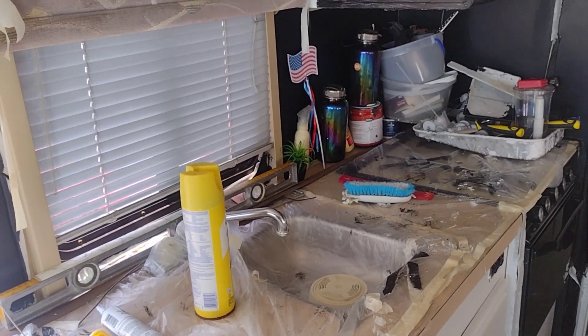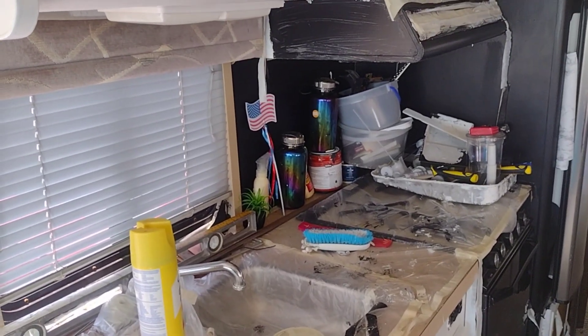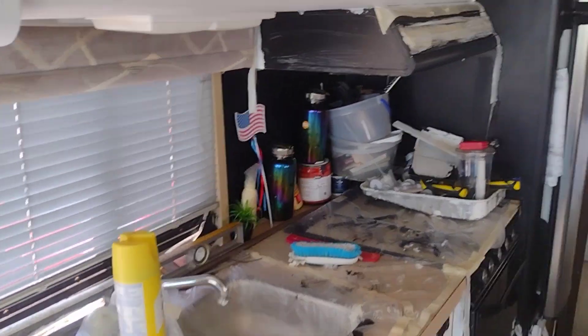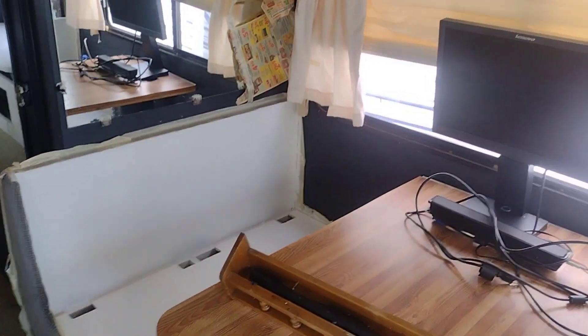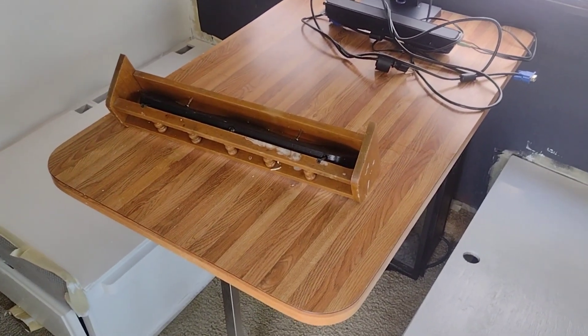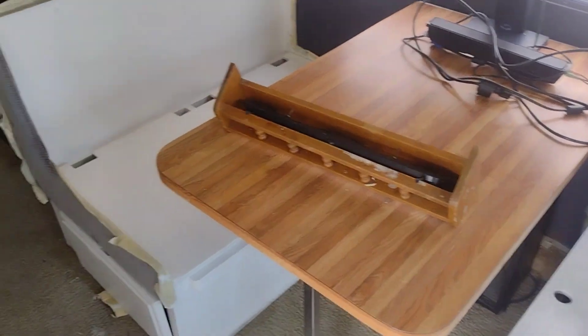Once I'm done with the countertop — or maybe I might do the backsplash first, then the countertop — but I'll probably end up doing the countertop first and then the backsplash after. Once I do that, I'm gonna do this table soon. Once I move the mirror, this table will be the next on the list.